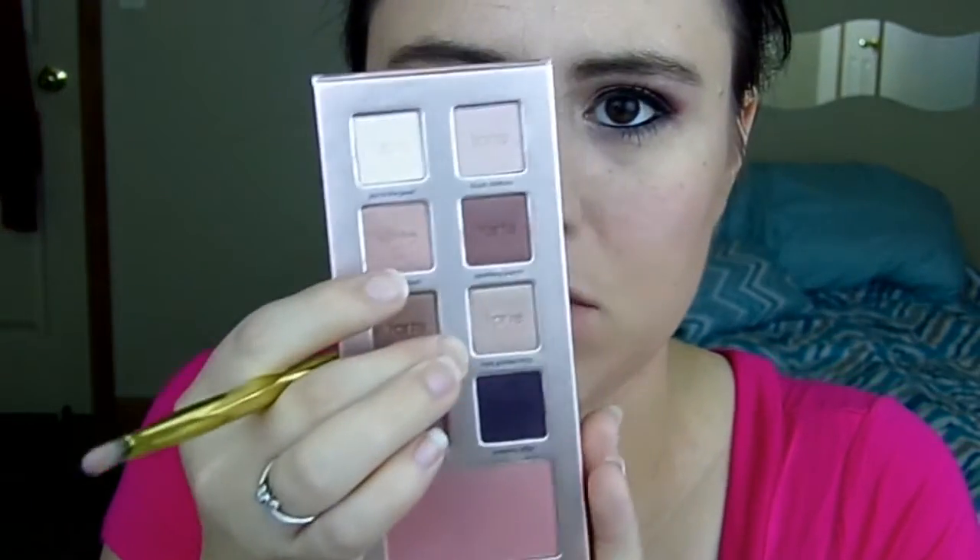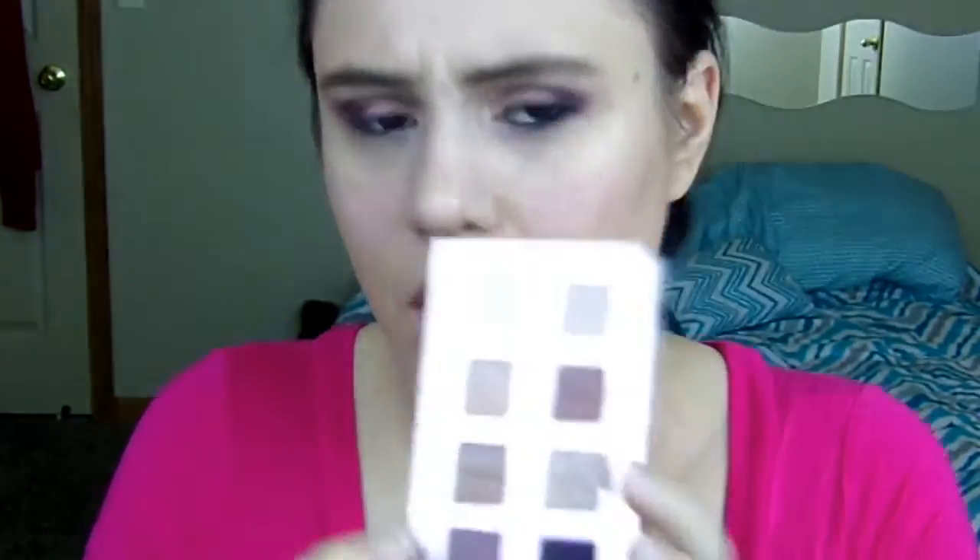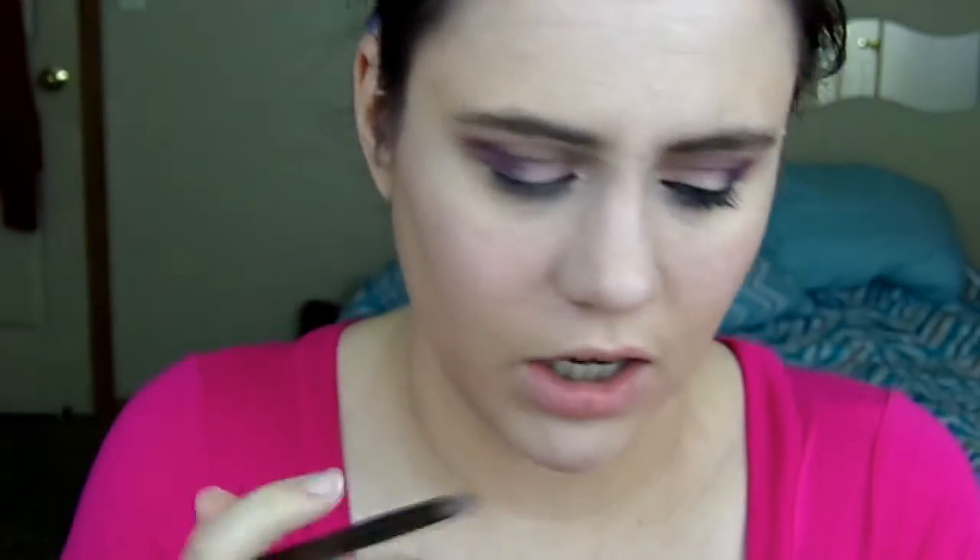Next I'm going to go in with Rose Golden Rings and I'm going to highlight my inner corner. Then I'm going to take the other side and go with Joy to the Pearl and I'm going to highlight my brow bone. I'm going to take this brush and blend all this together, then go back in with Evening Affair and smudge it on the lower lash line.